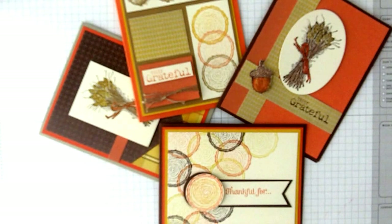Hi, this is Karen Titus from Stamping on the Back Porch. Welcome to another in our series of stamping through the alphabet. Today is letter T, and T is for Truly Grateful.